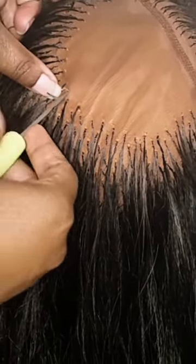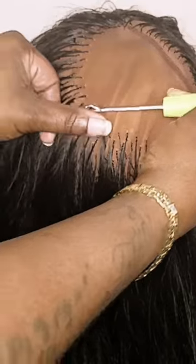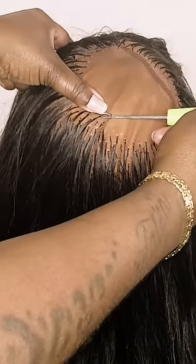Insert the latch hook on the curvature of the head, and you're going to push it through, get your braid in here, close the latch, pull it through to the other side. Make sure you hold the hair tight.